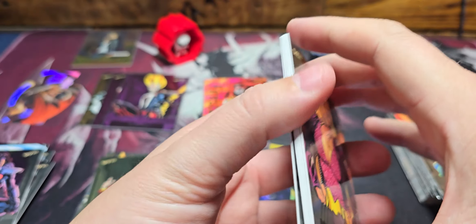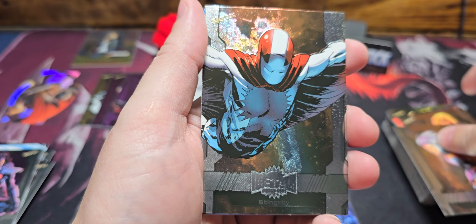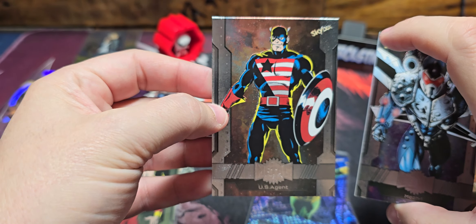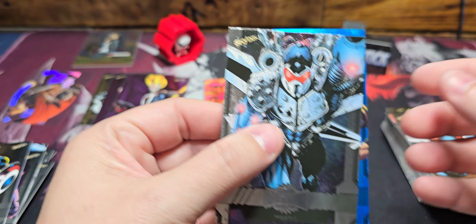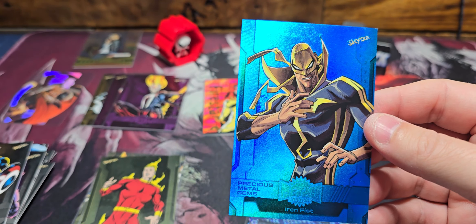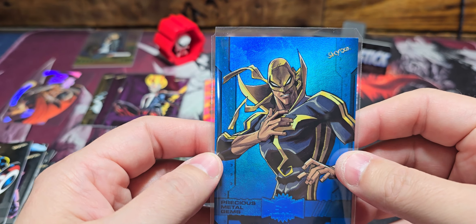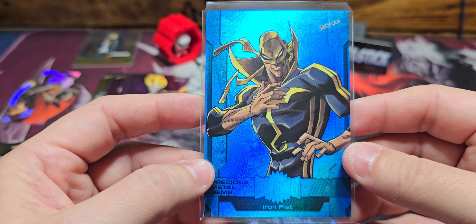What can we possibly get here? Songbird, Stingray, Mach 1, US Agent, and then a color blue — Miss Marvel, Iron Fist. I like the art on this Iron Fist — 34 out of 50. I will take it! Holy cow — that's my third blue PMG. If you've opened Spider-Man Metal or X-Men Metal you know the hits were not like this. This is insane!